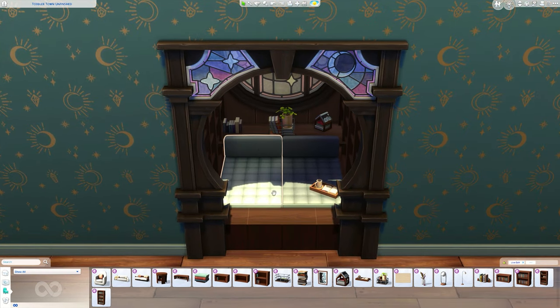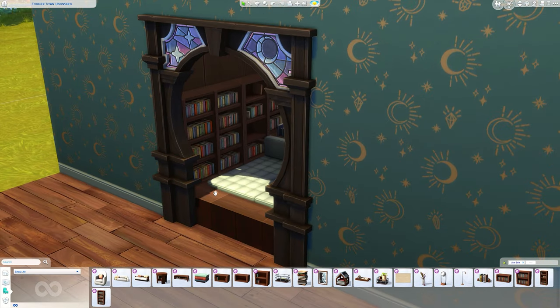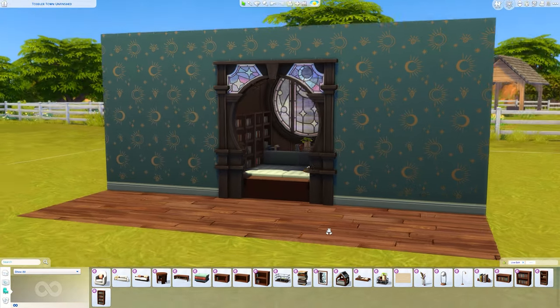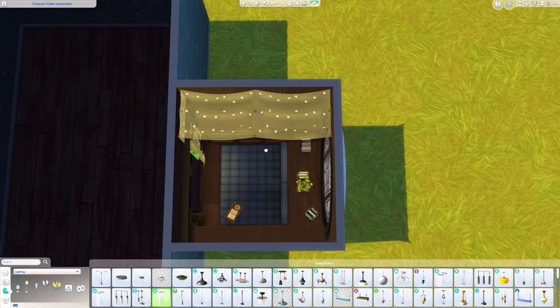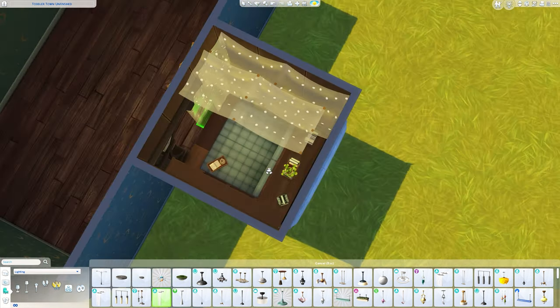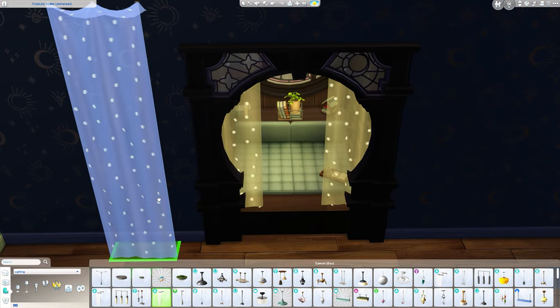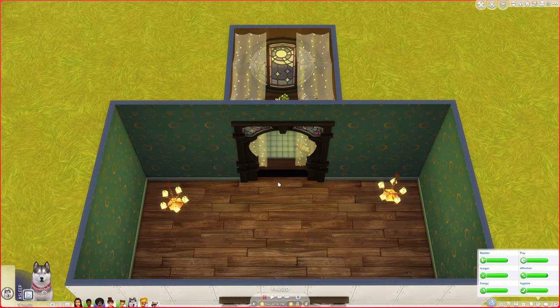Now we have this cute little reading nook. Technically they can't read sat on here, which is super annoying — why can't they read while they're lounging? So this is more just for looks. They can actually access the bookshelves here and grab books off and sit somewhere else. For some final details, I'm going to add some little curtain lights in here, moving them slightly forward so they're not clipping through the archway. They look so pretty when you look through and see the little lights coming down — how cozy!